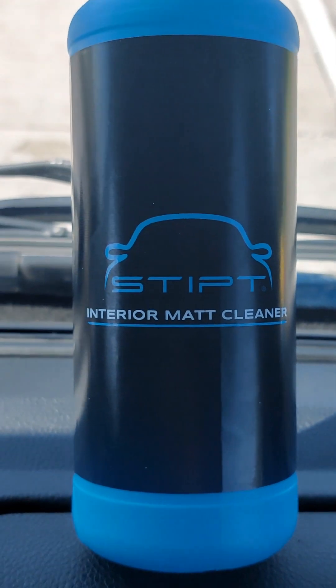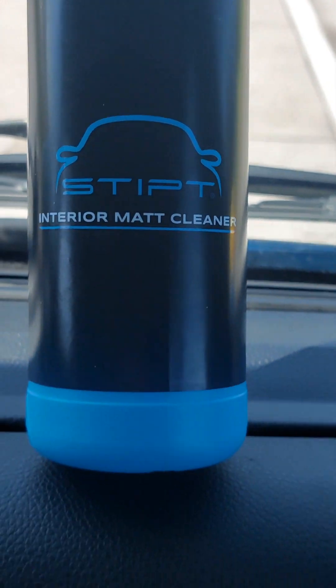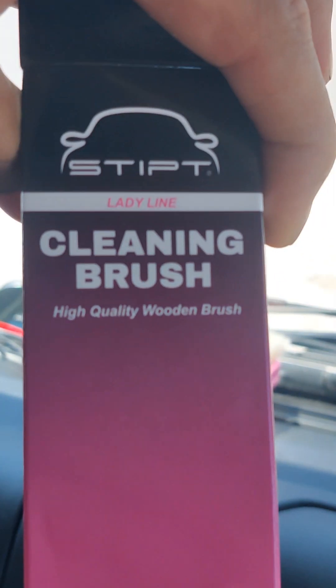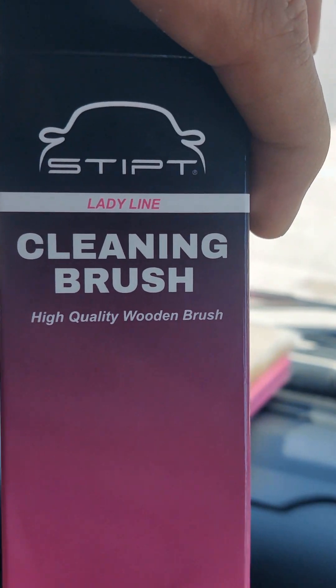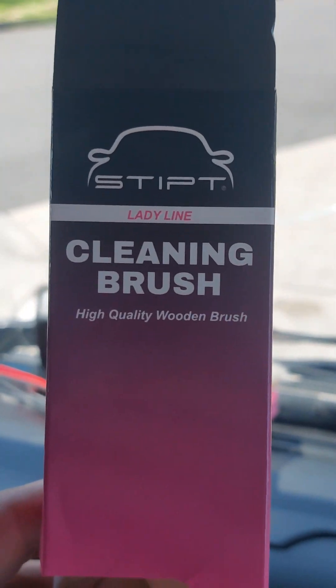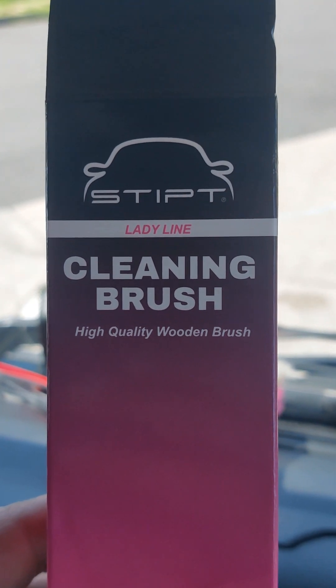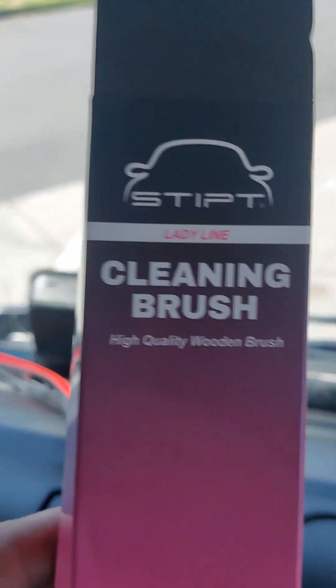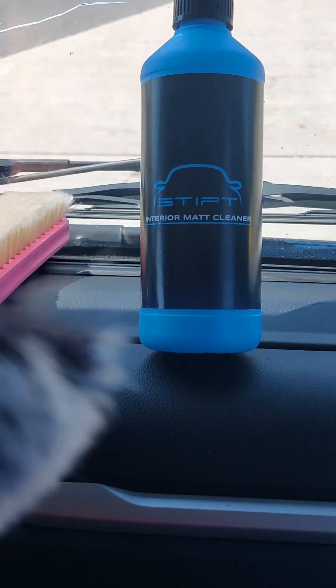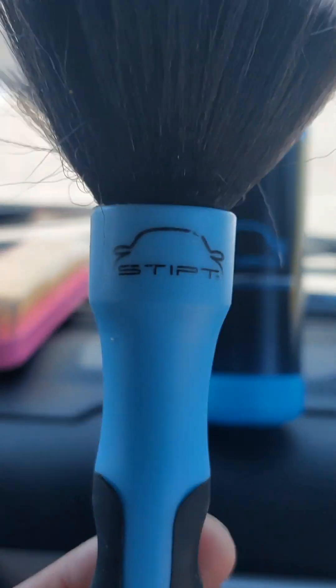Summary of products used: the Stipped interior mud cleaner, the Stipped interior brush, the detail or deco brush — also called the cleaning brush — and the lady line brush, which I received for free. This one I paid for, and the interior brush I also paid for.